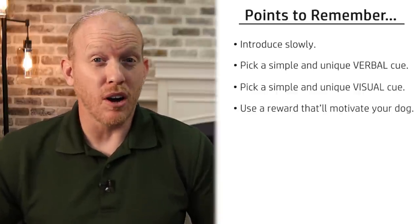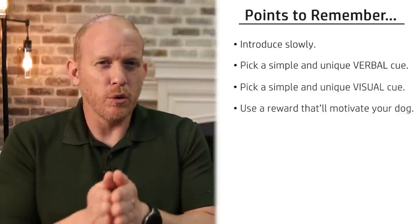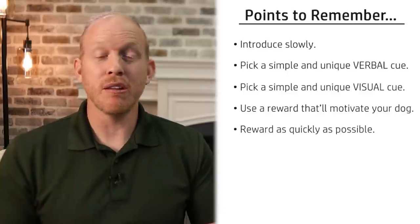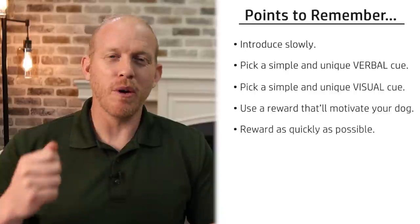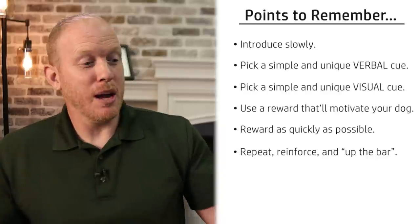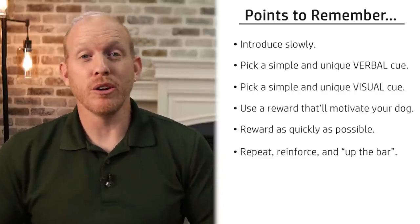Use a reward that will motivate your dog — pay attention to how your dog reacts to different rewards and experiment if needed. Spending time early on finding the right reward will pay off a lot later. Reward your dog as quickly as possible — as soon as they do the action you want, hit them with a treat or whatever the reward is immediately. That's actually why clicker training has such a following: clickers are a great way to immediately mark good behavior. And repeat, reinforce, and continue upping the bar — in this case by raising the hoop higher and higher over time.